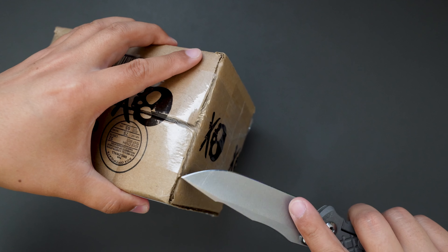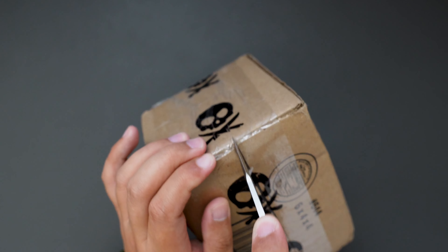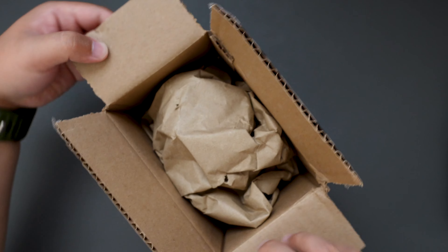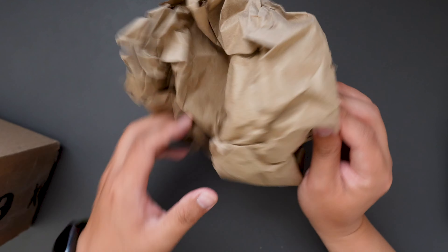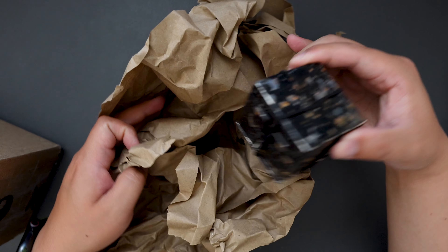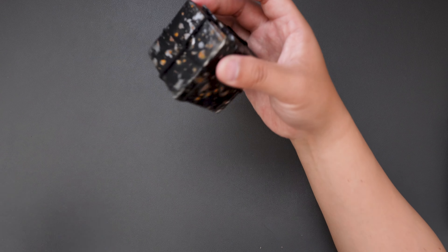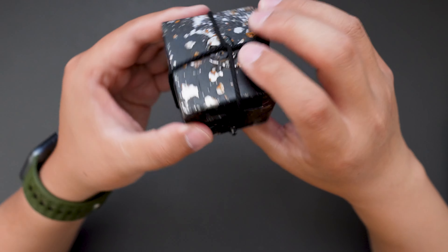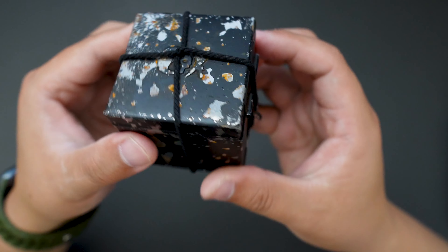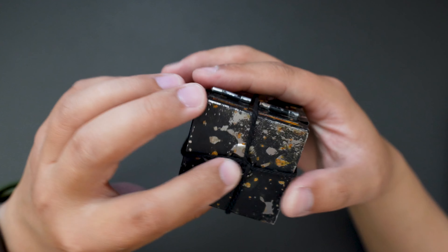Let's cut this open and see what's inside. Inside the box you have some paper — oh, cool box! Let's put the paper and the package aside and look at the box.